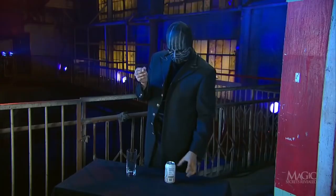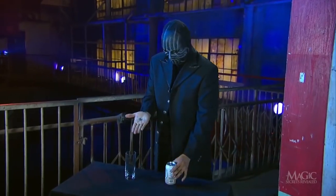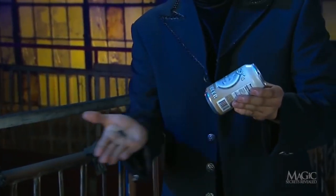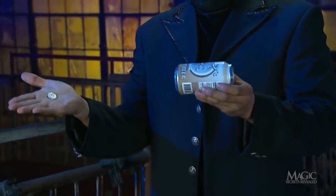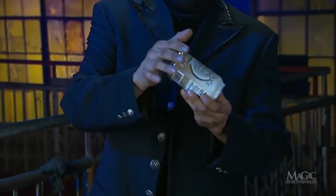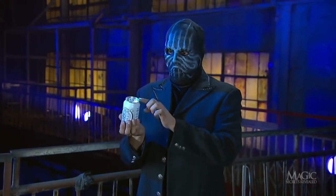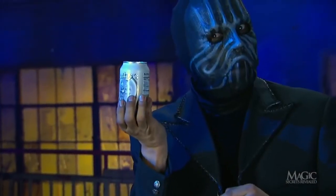With the coin resting on his outstretched palm, the magician forces it through the bottom of the can as if by magic. Nothing in his hand — and yep, there's the rattle. Must be inside.